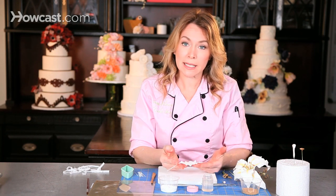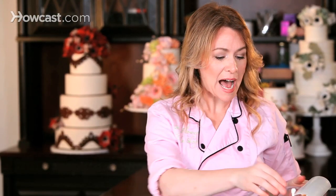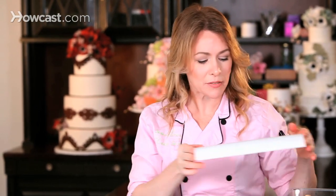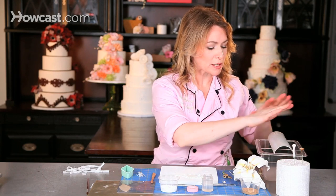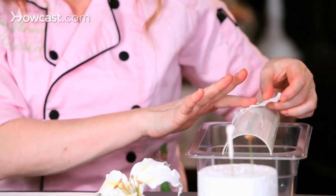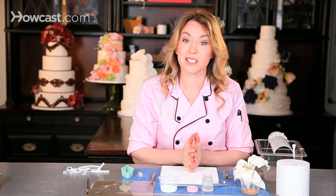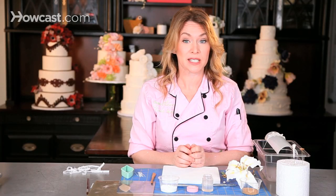We're going to dry this onto a flower former. My flower former looks like a half pipe, and I just have it suspended over something so that the wire and the petal can hang off the edge. I'll fold that right over and that will give me the graceful look of a Casablanca lily petal. We need six petals in order to create one flower, and these petals need to dry overnight before we're ready to assemble them.